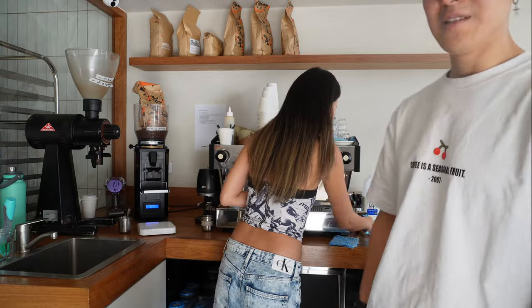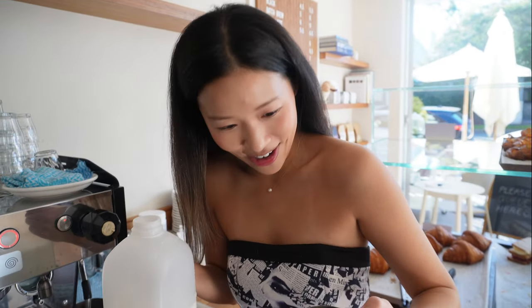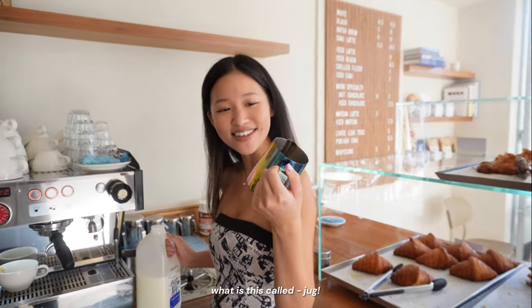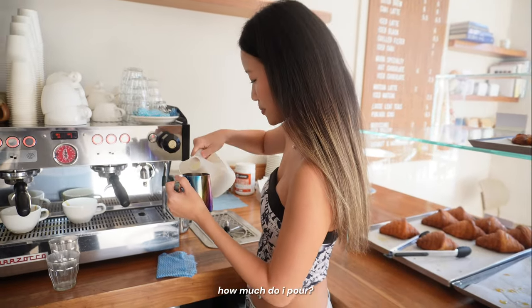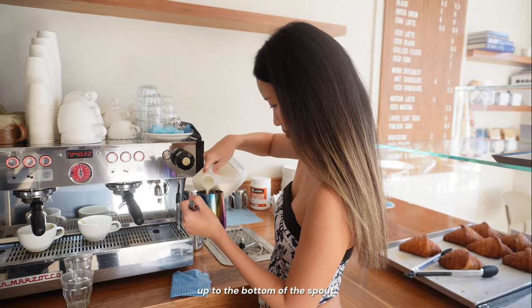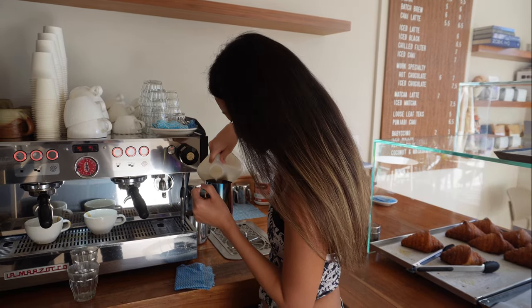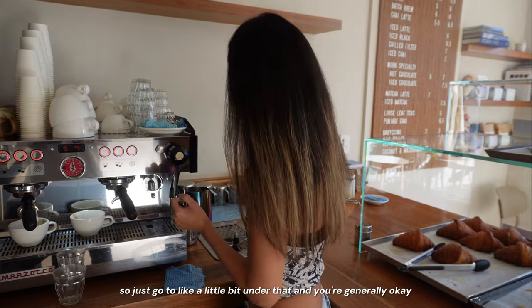Now it's the host's turn to try. Using Daniel's jug — gifted by Tina — fill it up to the bottom of the spout. You can see where it dips in, so just go a little bit under that and you're generally okay.